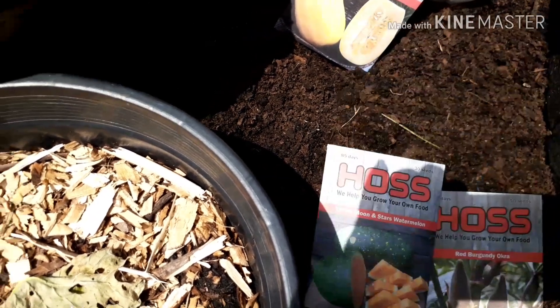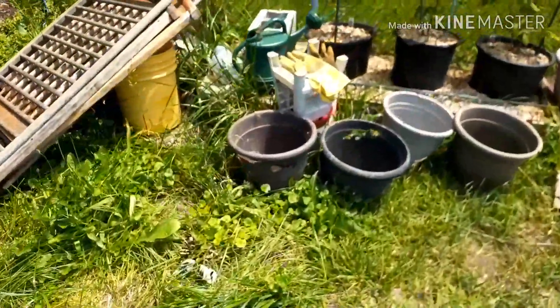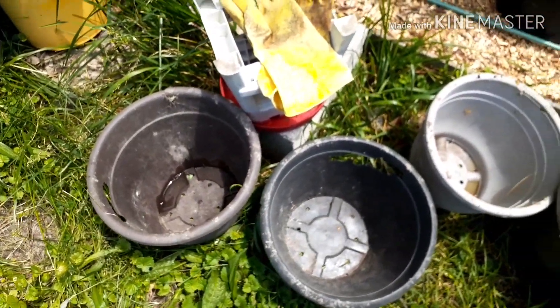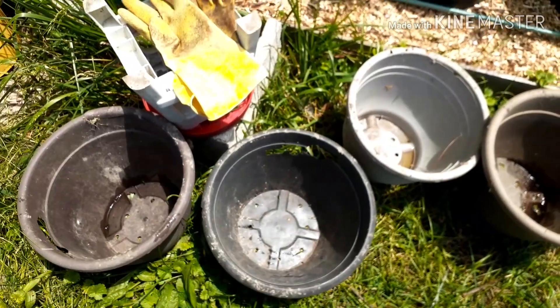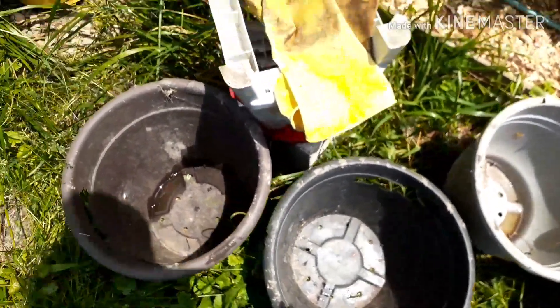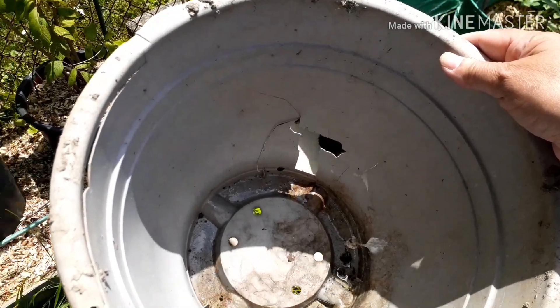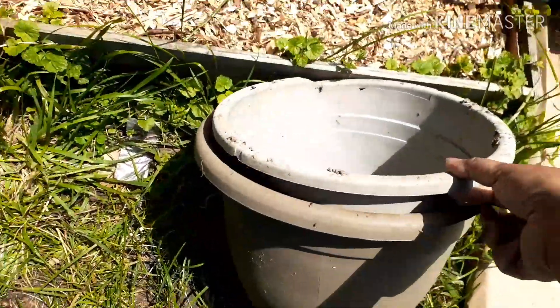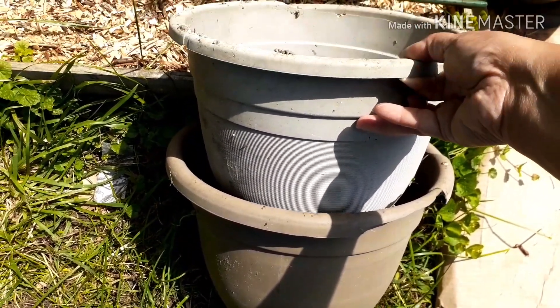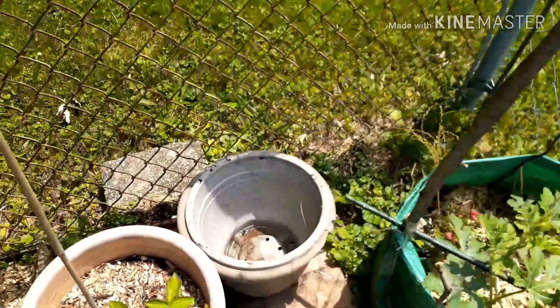I came across a couple of pots — I had a little potting station set up here that I broke down, and now I have these pots. I forgot I had these. I'm going to stack a couple of them up because this one already has a hole in it, and that'll allow the plant to root out into the next pot. I'll bury one inside the other so it has all that extra space to grow — that's the plan for the watermelon.